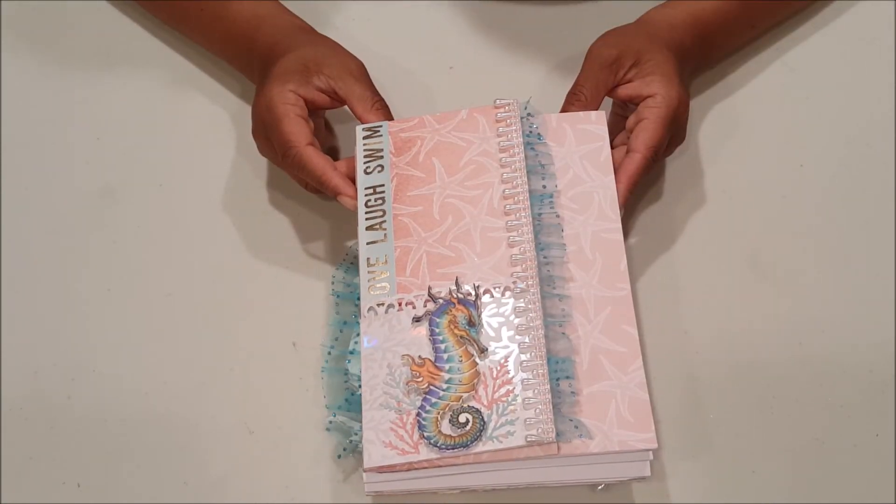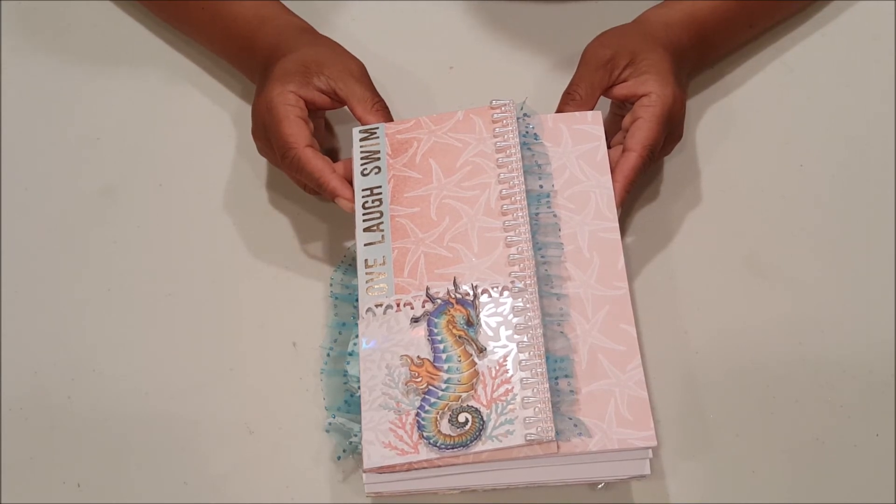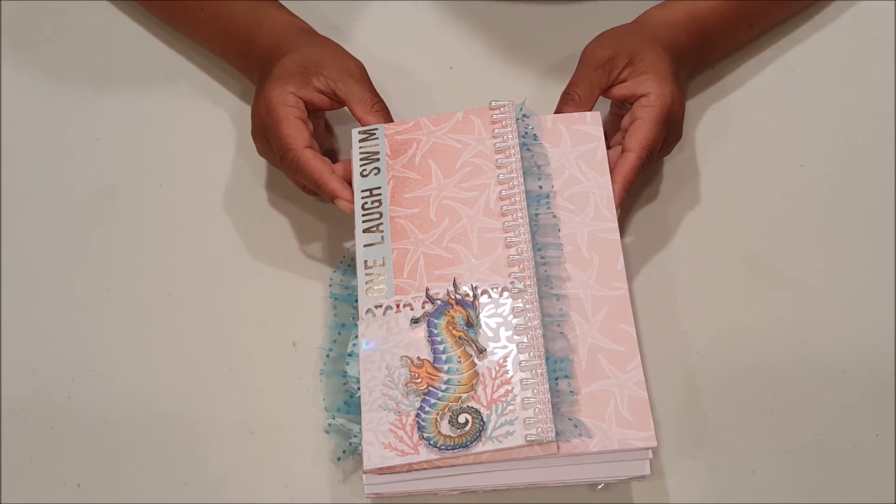Well, this concludes my review of my mermaid loaded envelope. Hopefully I've inspired you with some fun and creative ideas. Thank you so much for watching and I look forward to seeing you on my next video. Bye for now.